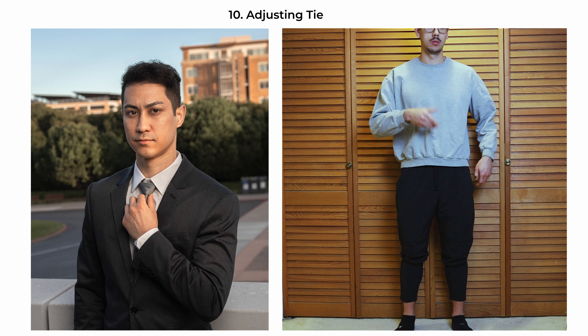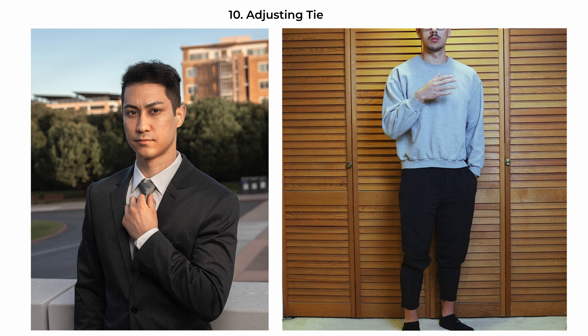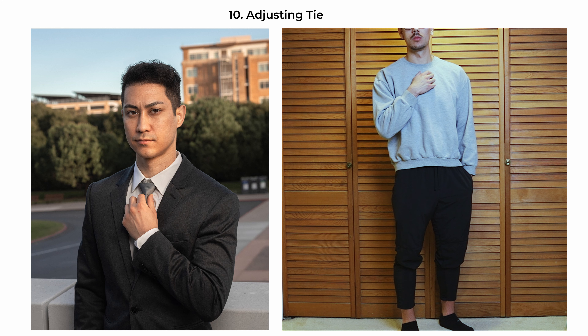The adjusting-tie pose portrays a moment of preparation, emphasizing meticulousness and professionalism. The subject is angled slightly, about 45 degrees to the camera, with one hand fine-tuning the knot of his tie — a gesture that suggests attention to detail and a sense of importance regarding his appearance. You can have their eyes set straight on the camera, showing determination and readiness. This pose is particularly effective for business or formal portraits, capturing the subject's professional demeanor.